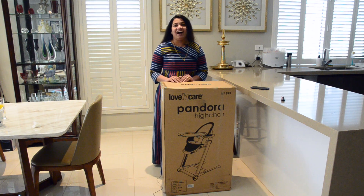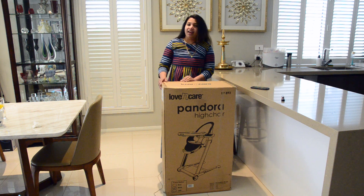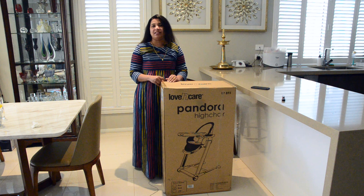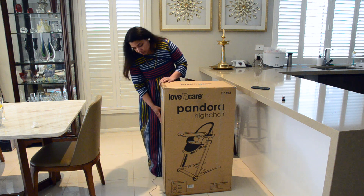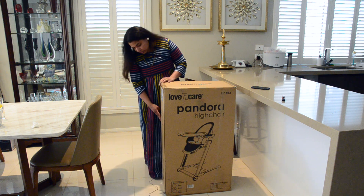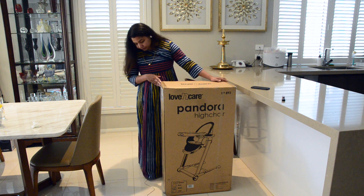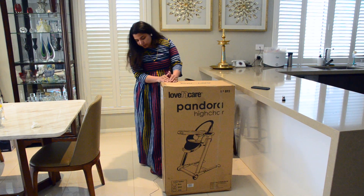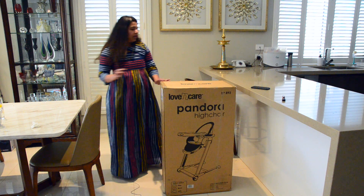Hi everyone, welcome to my channel. I am Ramita. Today I'm going to unbox my baby's new high chair called the Pandora high chair from Love and Care. I bought this online — the retail price is usually $349.95 but we bought it for $200. It comes in three colors; this one is black. The high chair is 9.3 kilos and 12.4 kg with the box.